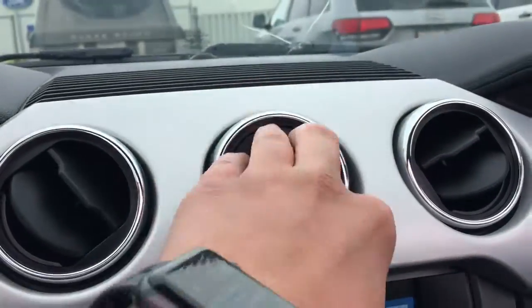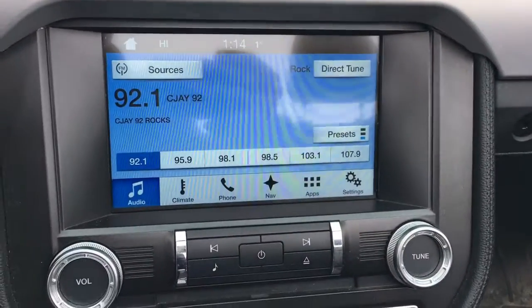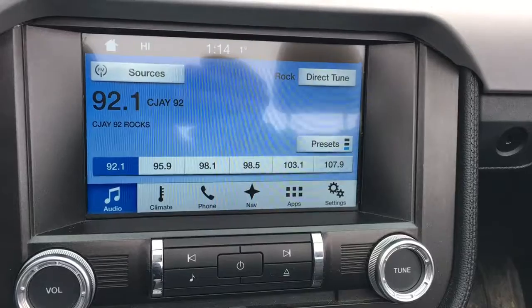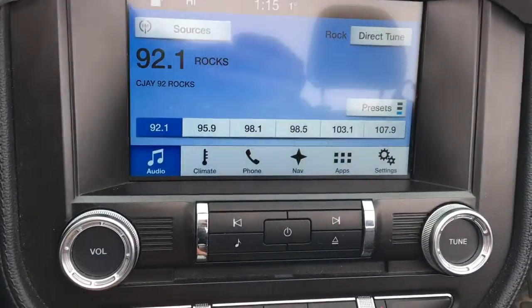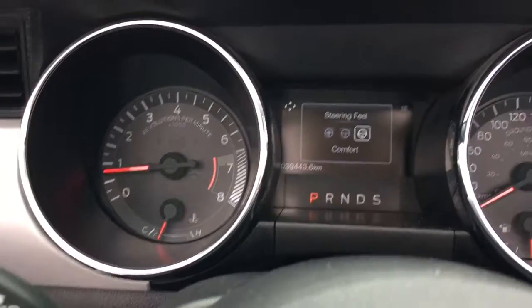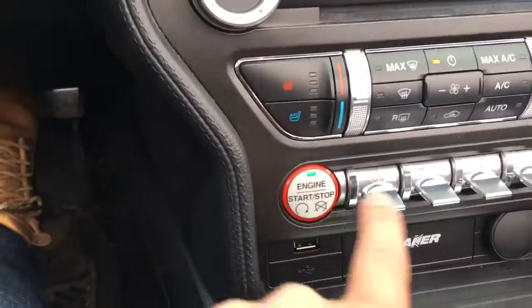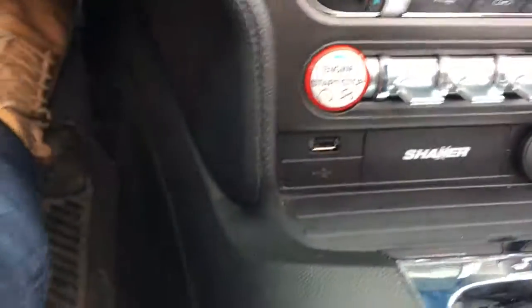Here you have circular air vents with a Mustang logo imprinted there. Your infotainment system is Apple CarPlay and Android Auto enabled. Your steering wheel mode right here — sport mode, comfort mode, and normal mode. Heated and cooled seats on driver and passenger side. Push start, port sync enabled.